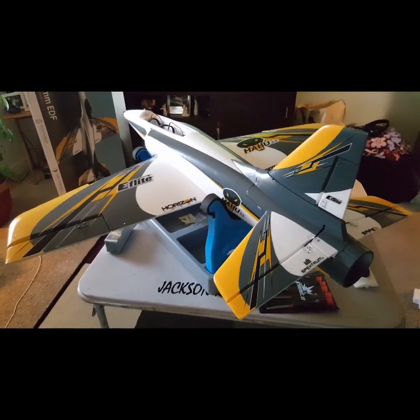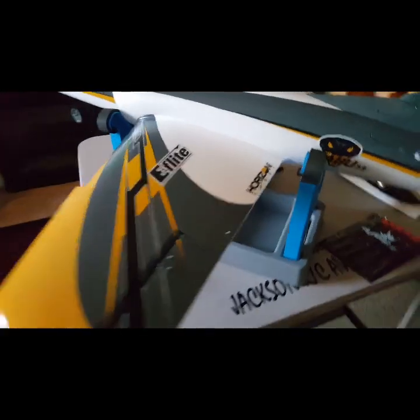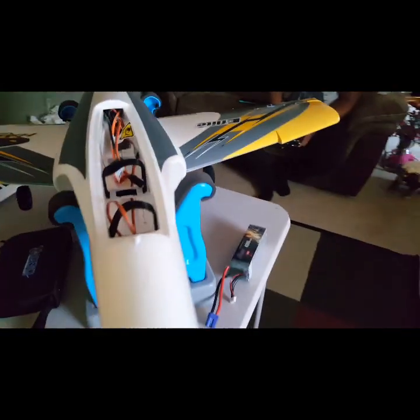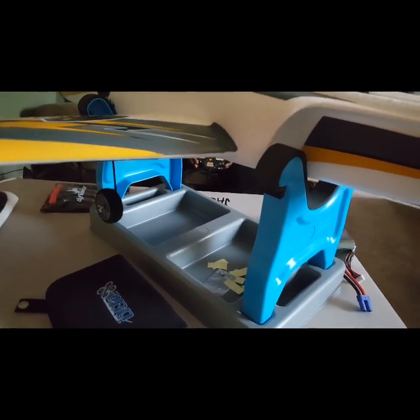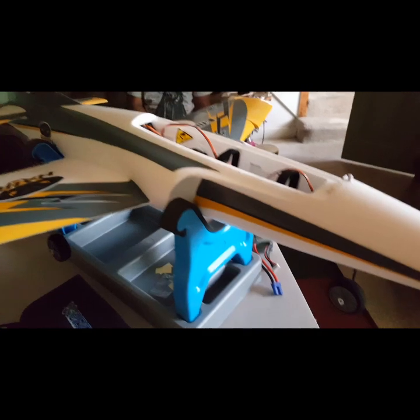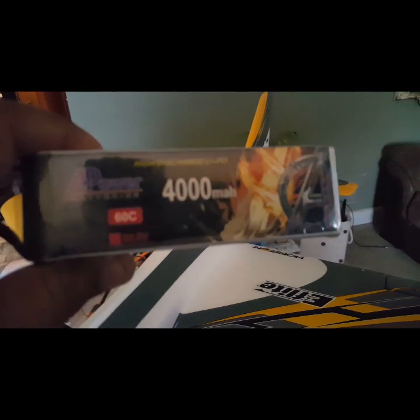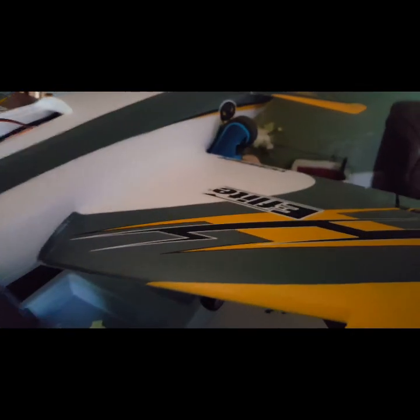Jackson RC Aviation, we are back right now. We do have everything put together, as you can see. This is the Wikipedia version of putting it together. I want to thank Ernst RC for sending us the stand. We're getting ready to set her up. We are going to be using our good friends from Goodyear, Arizona — RC Batteries USA, A-Power. Stay tuned.